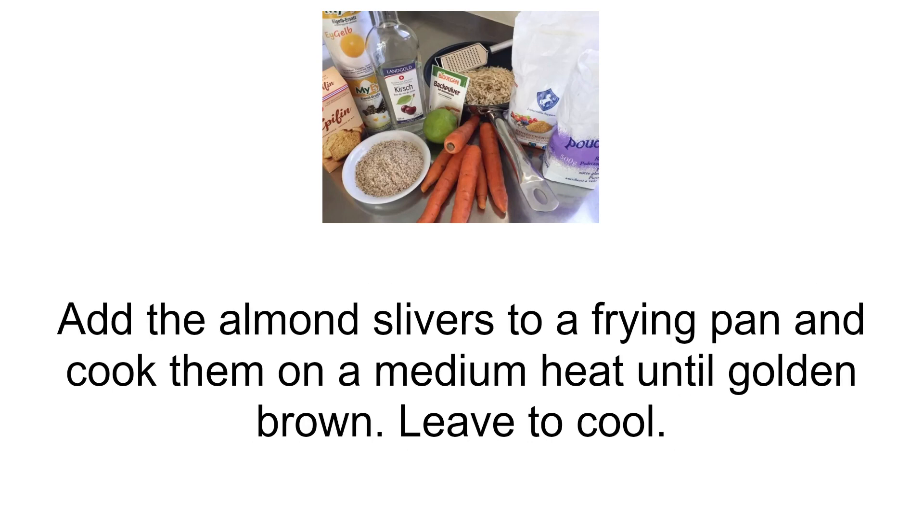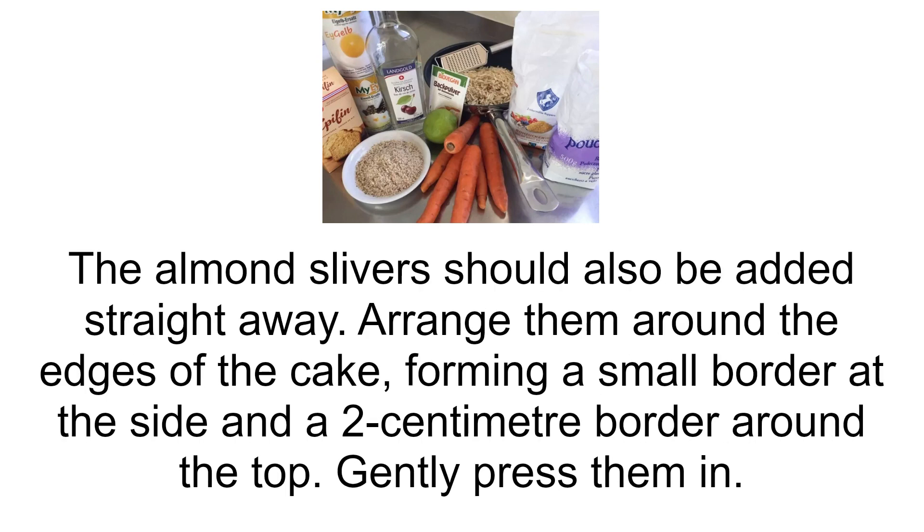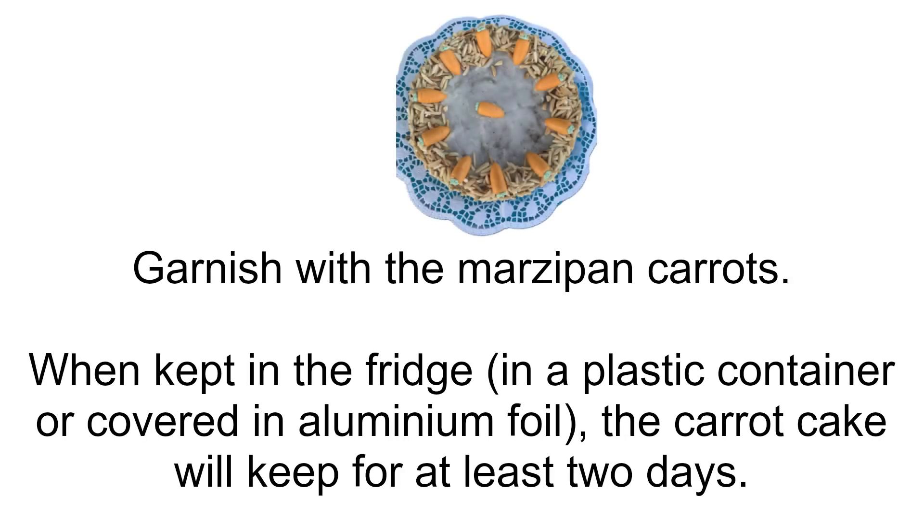Add the almond slivers to a frying pan and cook them on a medium heat until golden brown. Leave to cool. Juice a lemon and mix with the icing sugar until it forms a slightly solid, glazed mixture. Immediately spread this mixture onto the cake — it is best to do this with a pastry brush. The almond slivers should also be added straight away. Arrange them around the edges of the cake, forming a small border at the side and a two centimeter border around the top. Gently press them in. Garnish with the marzipan carrots.